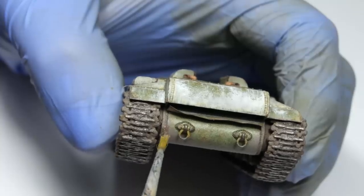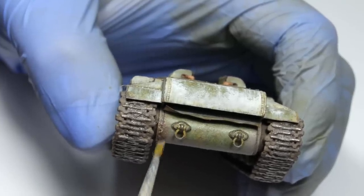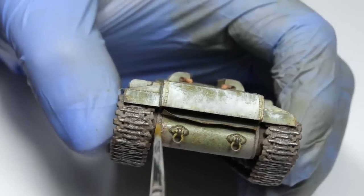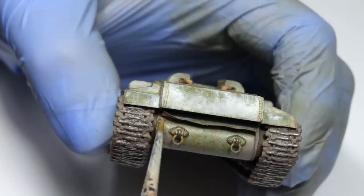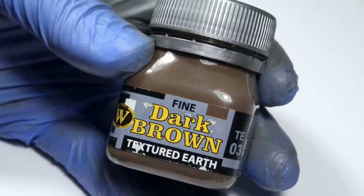Before I proceeded any further, I needed to add some mud texture to the lower parts of the hull, because those were in direct line of fire from the tracks, which I painted in the previous video. If you haven't seen that one, you should check it out. If you have, then you know I'm using Wilder's textured earth and tap water for this delicate mud buildup.